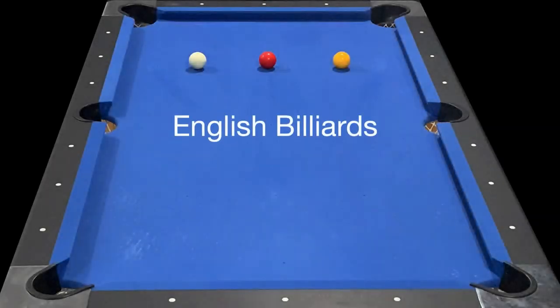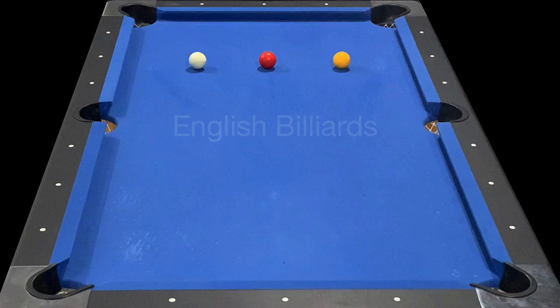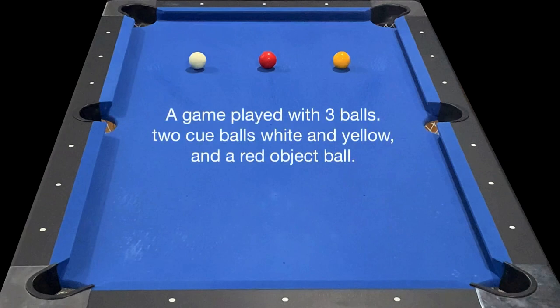Philly Fingers here playing English Billiards, a game played with three balls: two cue balls, white and yellow, and a red object ball.